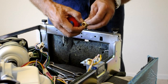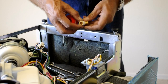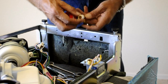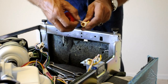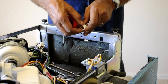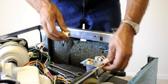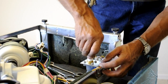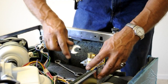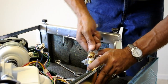Most dishwashers do not come with a water supply line — you will need to purchase a universal water supply kit. In this kit you will find a 90-degree elbow that will match the inlet to your dishwasher. Be sure to wrap the elbow with teflon tape. On some models you will also need to attach the drain hose to the dishwasher pump.